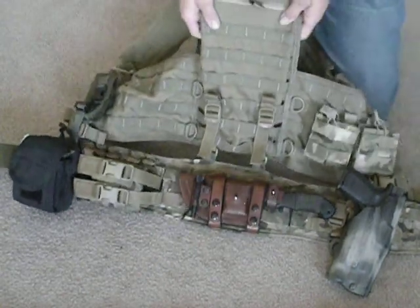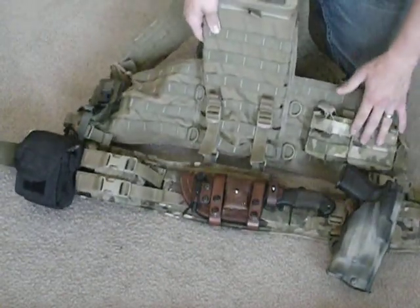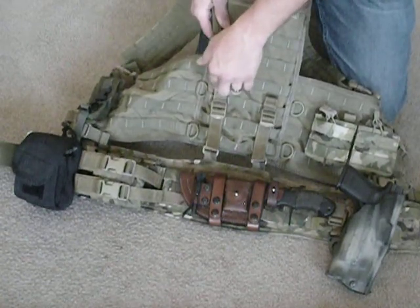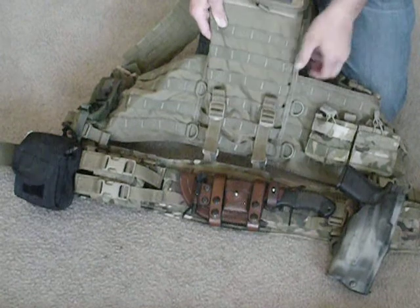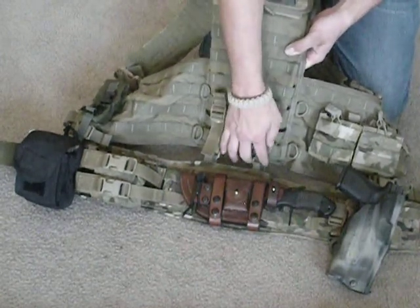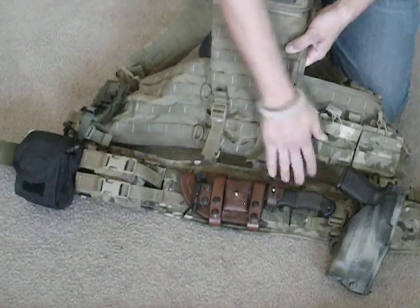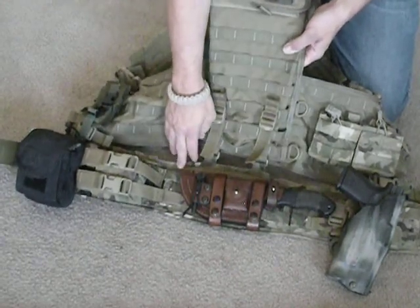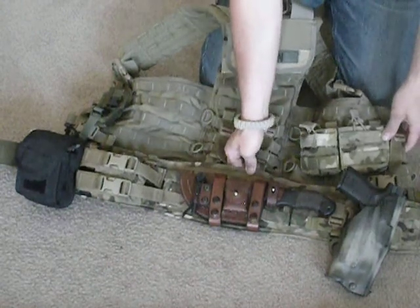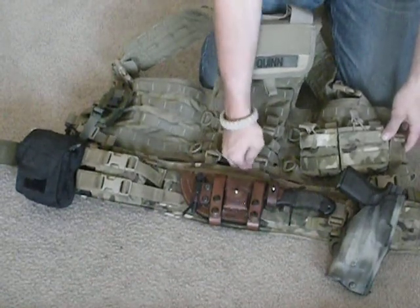The vest is actually attached onto the belt at four points. These are HSGI Suspender Attachment Points. I removed the top of the suspenders and just use the attachment points to connect down to these loops. This is a Viking Tactics Battle Belt — it has four attachment points, each one stitched into the belt with a plastic connector piece.